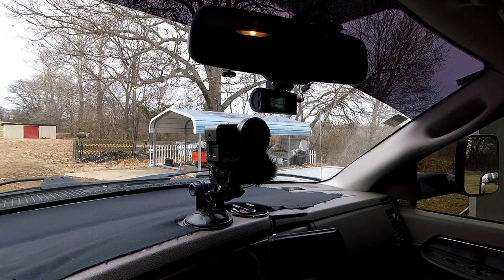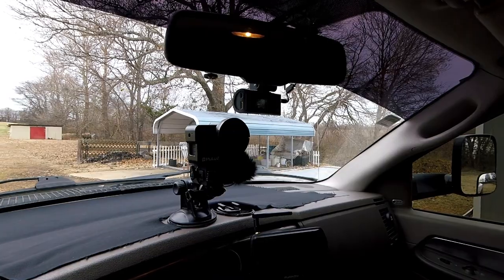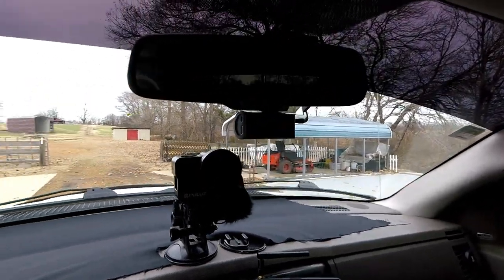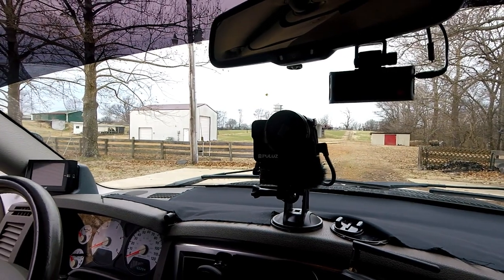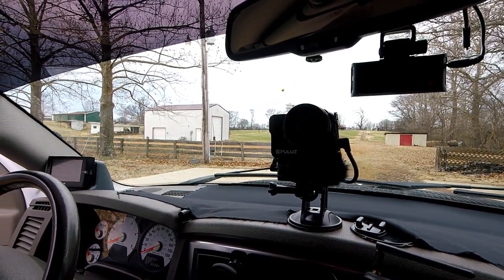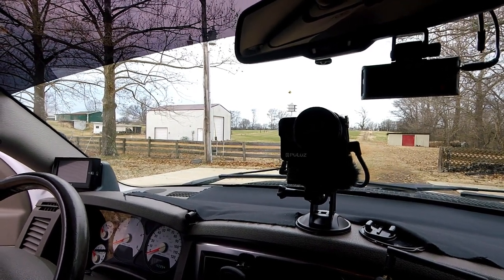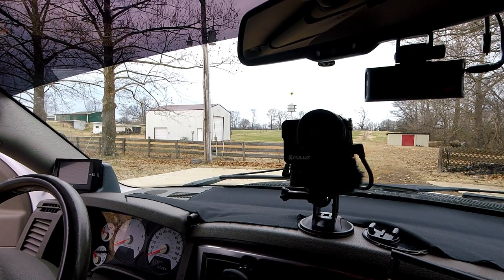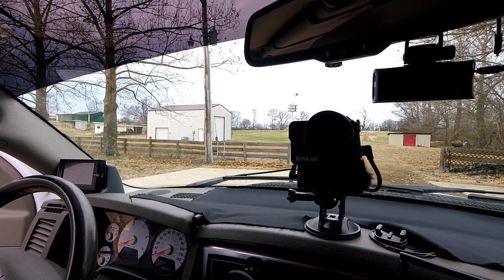Now that we've modified the GoPro 7 Black to fit in the case for vlogging, we've also gone ahead and hooked it up on the dashboard. The only thing we need to do is run a power cable to it — we've got a power cable already in there but it's not long enough, so we'll have to stretch it out a little. But once we get that sorted, we're ready to rock and roll with the GoPro 7 on the dash.